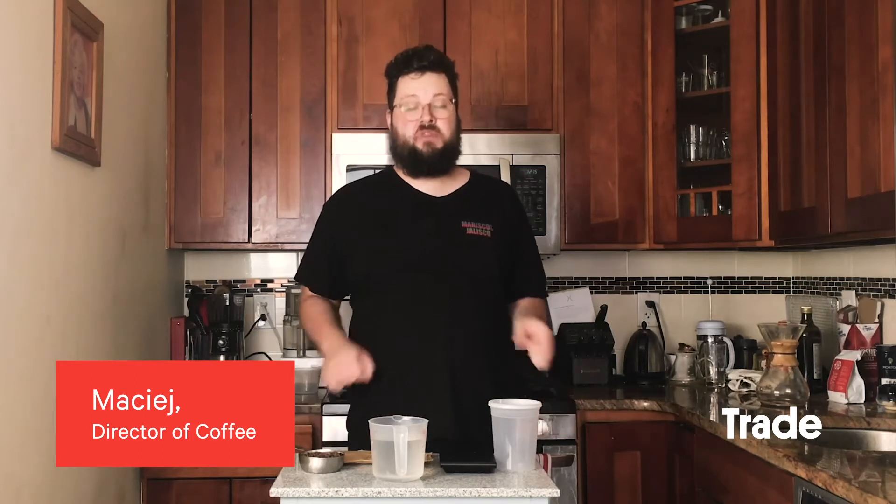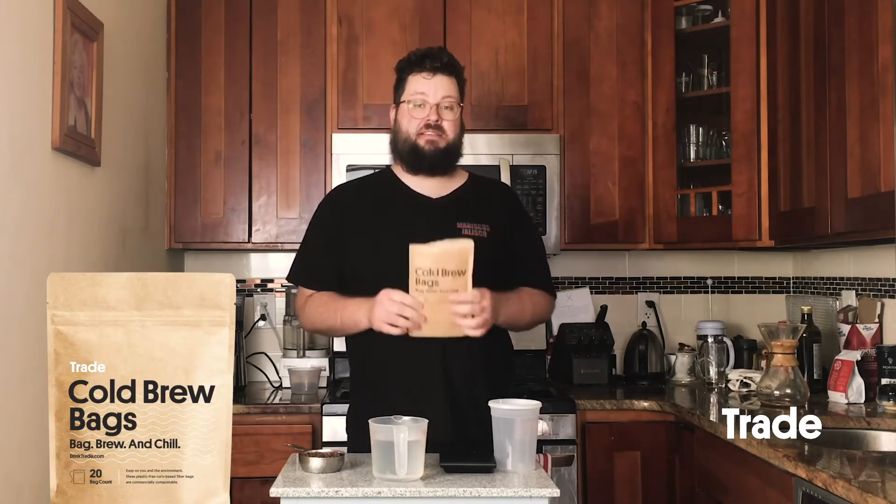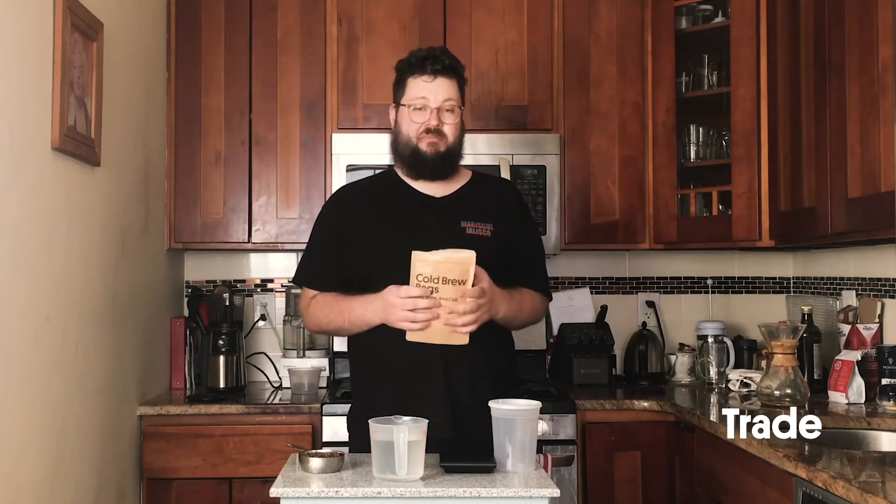How's it going y'all? I'm Mace, I'm the director of coffee at Trade and today we're going to make cold brew. Cold brew is just one of the many ways you can make iced coffee and it's a really easy way — very forgiving and really hard to mess up.